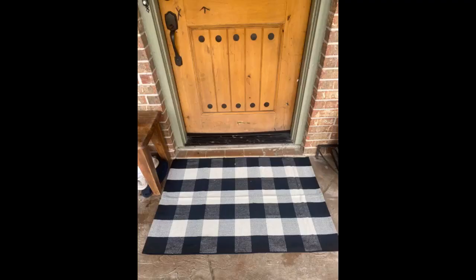This came folded but laid flat quickly and easily. Perfect addition for fall on a porch. Good quality for the price. Love these — bought more after seeing them in person.